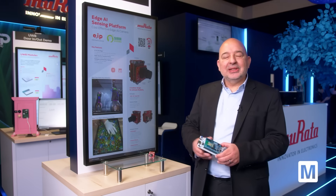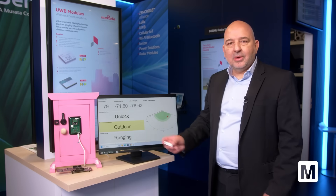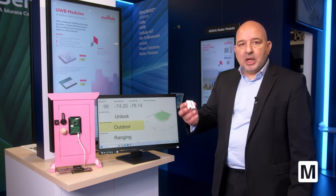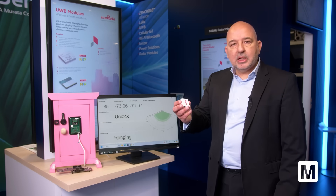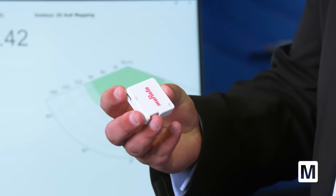Now let's go to the ultrawide band demo. I'm going to introduce you to our demo on ultrawide bands. In my hand I have a smart tag for ultrawide band — this also has a Murata module inside.